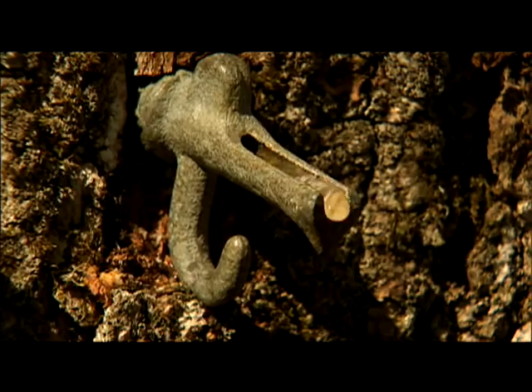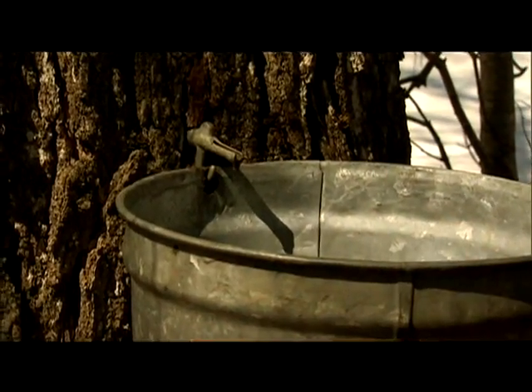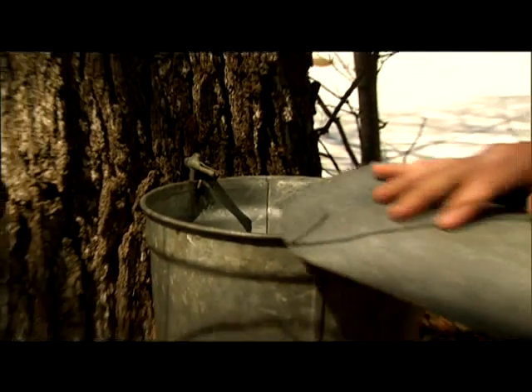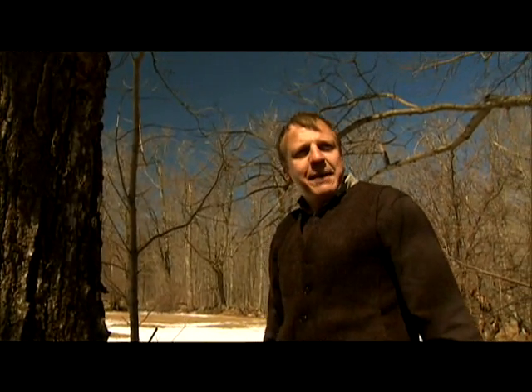Here it comes! Catch it with a bucket. Hang the bucket right on the hook, or if you had a milk jug, put that there. Then slide the cover on. Collect a little bit, boil it down, and then you can have pancakes.